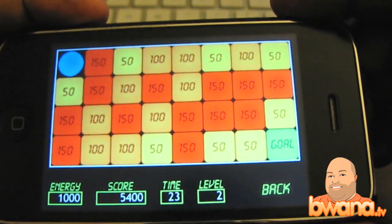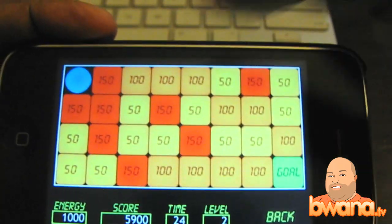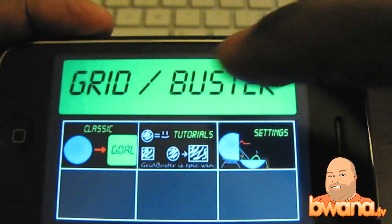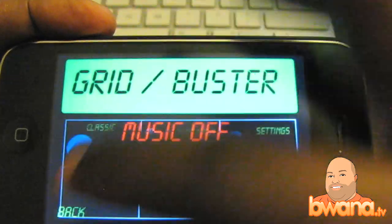You can see it's pretty simple, right? Just ding, ding, ding, ding. And you see that's easy. I'm going to go ahead and kick it up to level 5, and you can see where the challenge will come in.